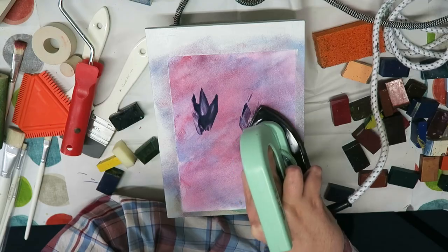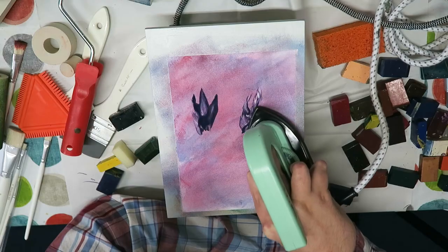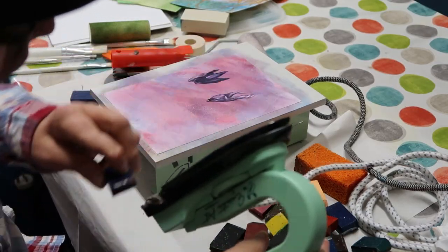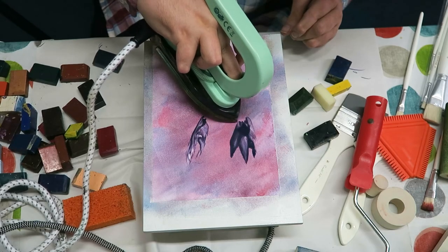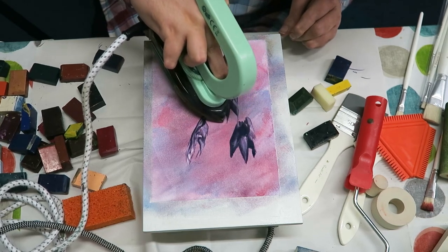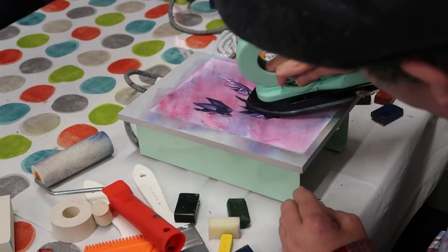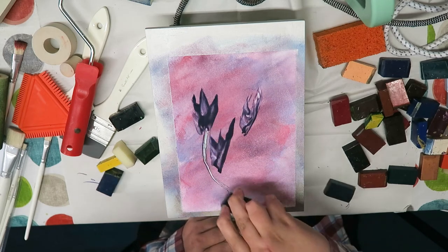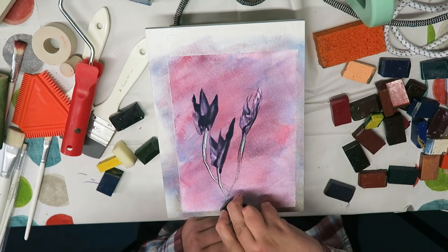Same way the other way. You'll see in a minute what it's gonna be. Then again, I'm just gonna show you the other way — take some green wax and draw down again.